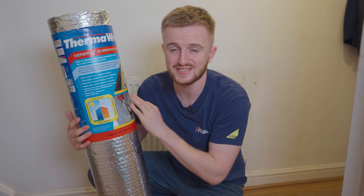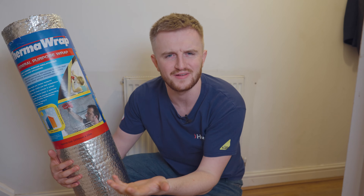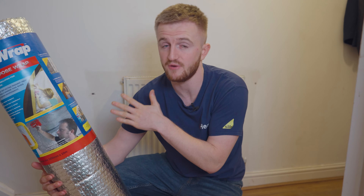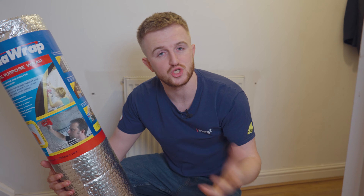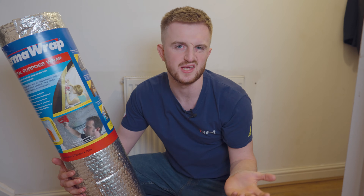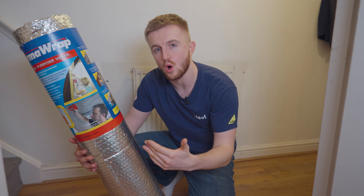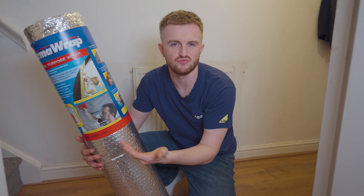This is Therma Wrap — an insulation foil which can go inside an attic or caravans, but it can actually be used behind a radiator to reflect the heat out into your home. This is great to use on all external radiators, ones that are on the external wall of your property, as the heat just goes into the wall and then outside. With an internal radiator on an internal wall, you don't really have to worry about it because the heat goes behind the radiator and into the next room.